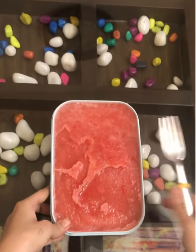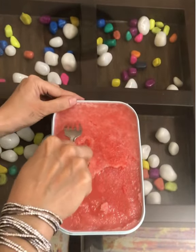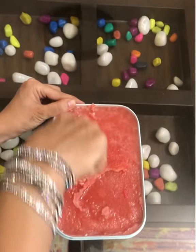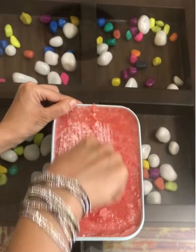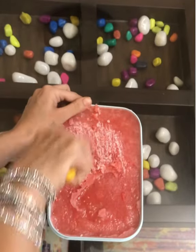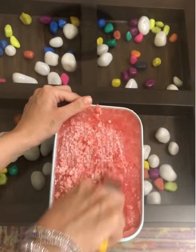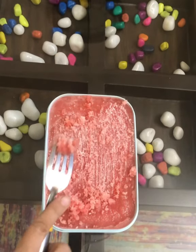Now the best part — the most interesting part. Just take a fork and scrape it. You just go on scraping and scraping — this is the most interesting part. It's also very good for your finger muscles!